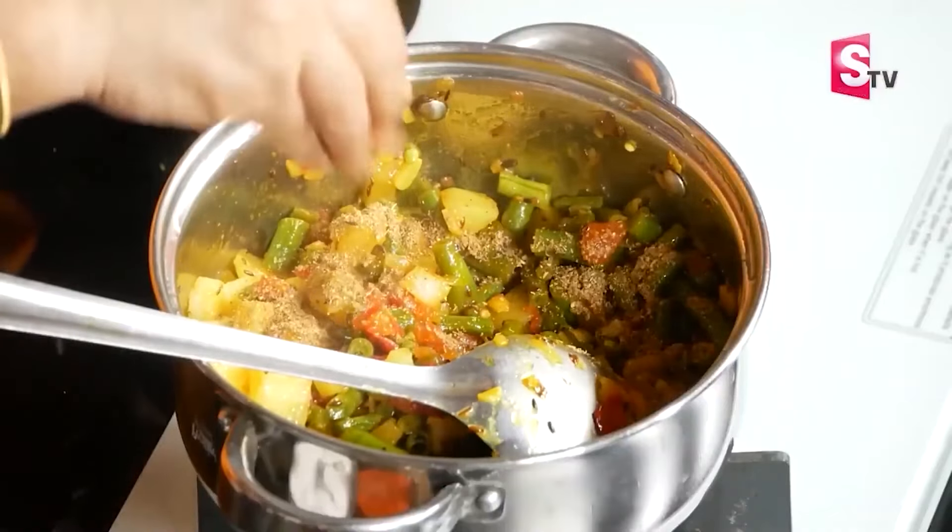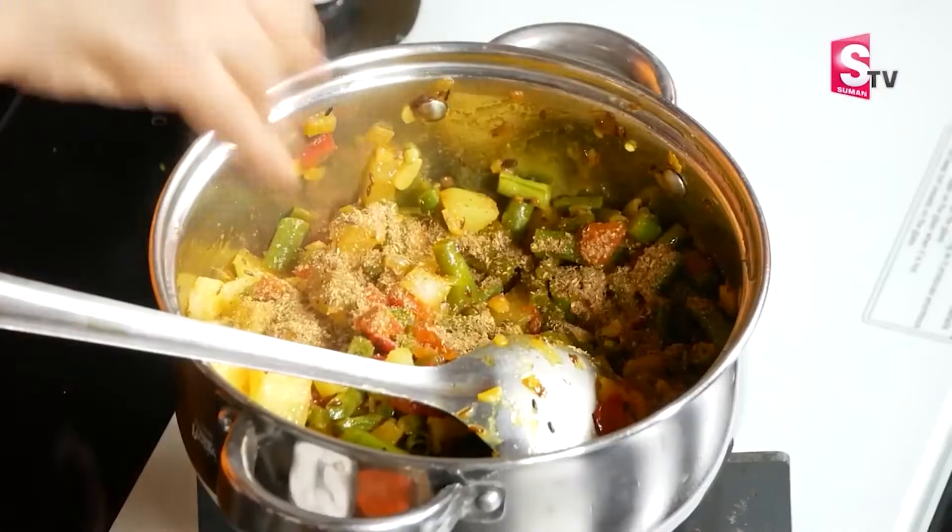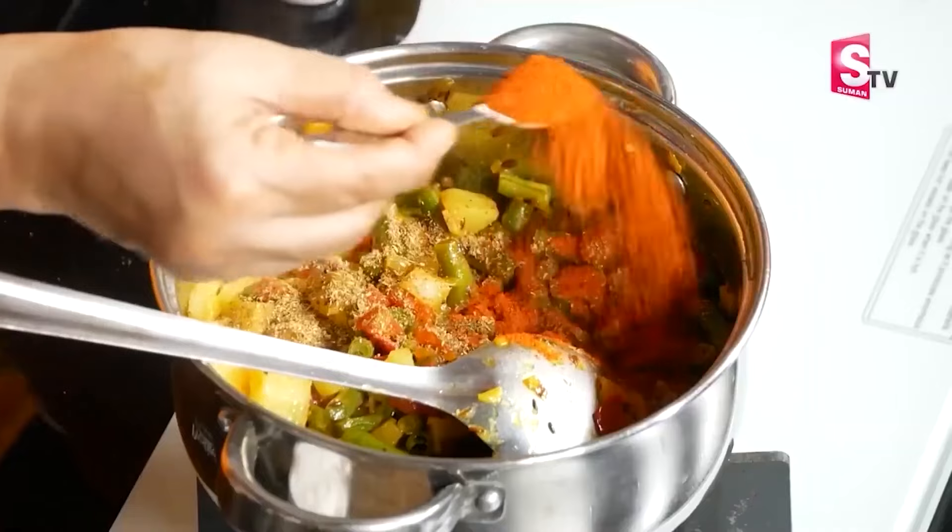We have to put a lot of masala in the first place. We have to do this simple thing. We will put it in a simple way — put it in with a small spoon, in a small bowl.